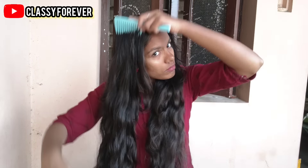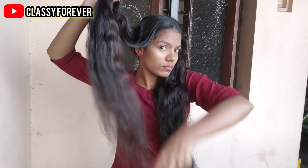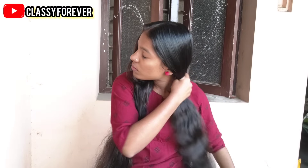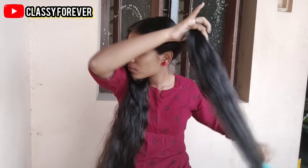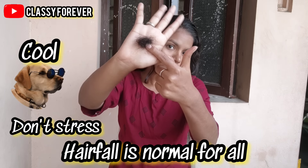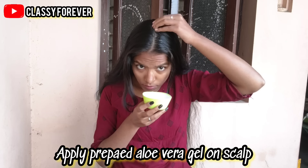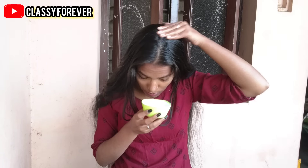Use the aloe vera gel on your hair from shoulder length down. If you want to show a special part of your hair, you will know that your hair is straight. If you want to apply it, you will always use it as a hair remedy. Some hair fall is normal — if you are stressed, hair fall will be normal. Now apply it to your scalp. If you have hair fall, you will always apply it to your scalp.